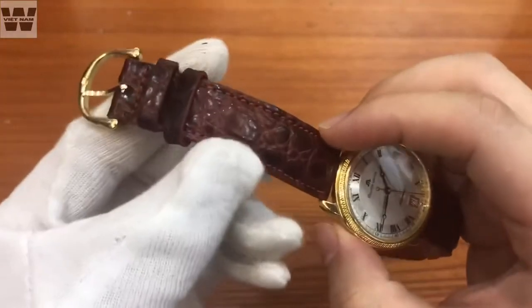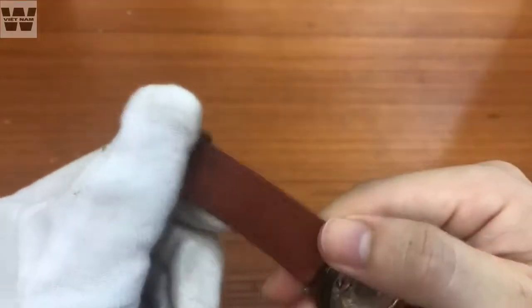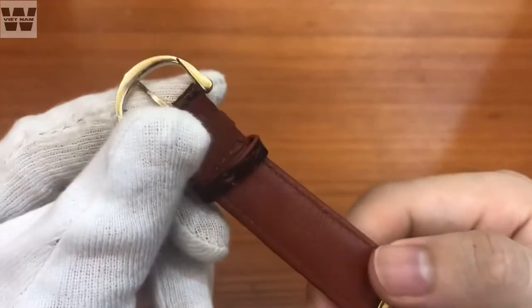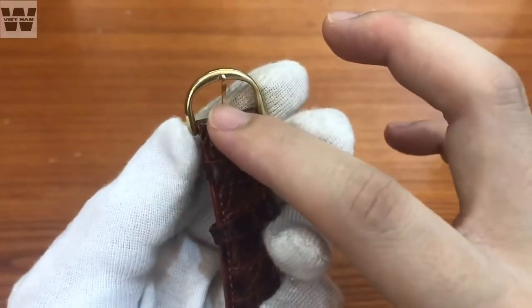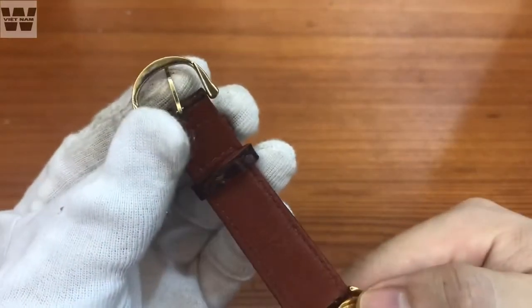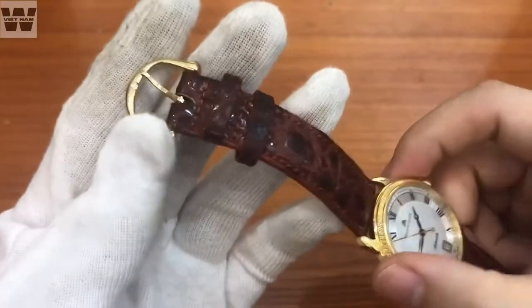Chúng ta sẽ có một bộ dây đi kèm - dây da hàng aftermarket, không phải dây nguyên bản, nhưng cũng rất chất lượng, mềm mại và được làm từ da thật. Chúng ta có thêm một bộ khóa nguyên zin của chiếc đồng hồ, được uốn theo hình chữ M cách điệu của hãng Maurice LeCroix. Rất tiếc là khóa này không phải là vàng đúc mà là mạ vàng PVD.